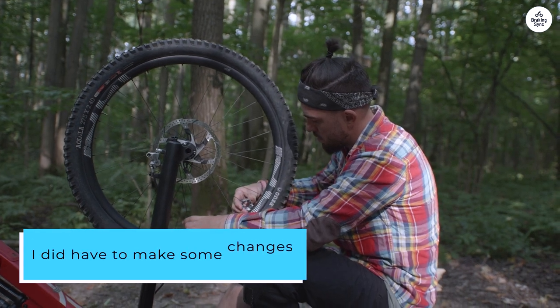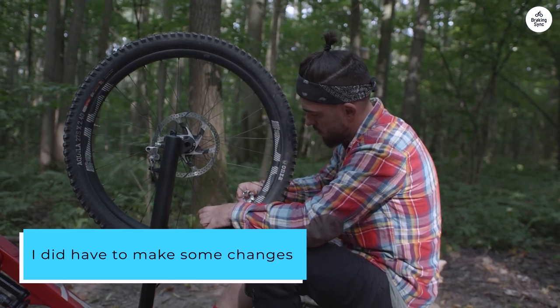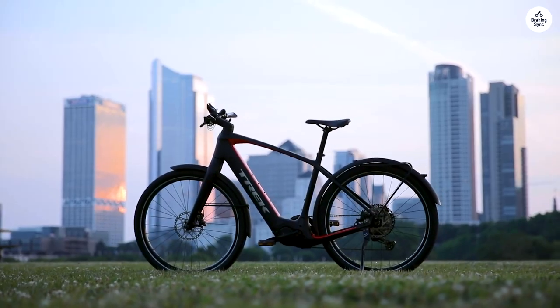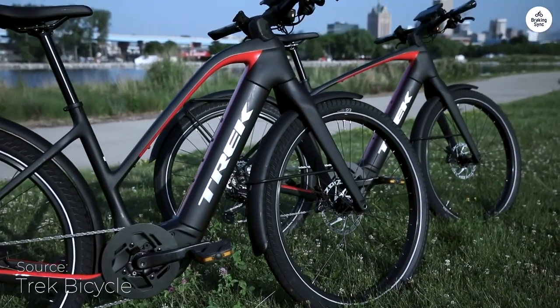I did have to make some changes to make it fit me better. The bike is big, so I swapped out the handlebar stem for a shorter one and added a suspension seat post, which made the ride more comfortable.